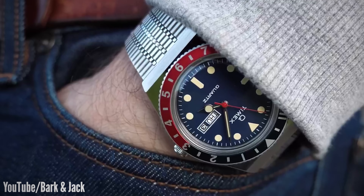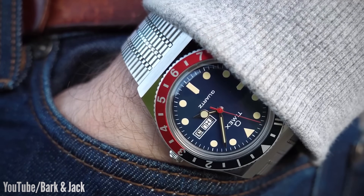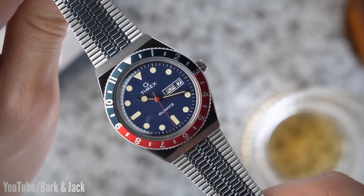That was one of the recurring themes with the other Q Timex watches. Many people liked the way they looked, but some weren't willing to cough up the extra cash for what was essentially a basic quartz watch. In this video, I'm going to give you the lowdown on this one, to see if the conclusions are the same.